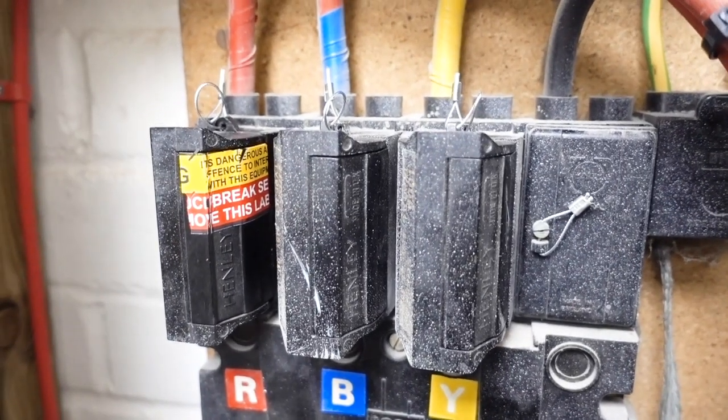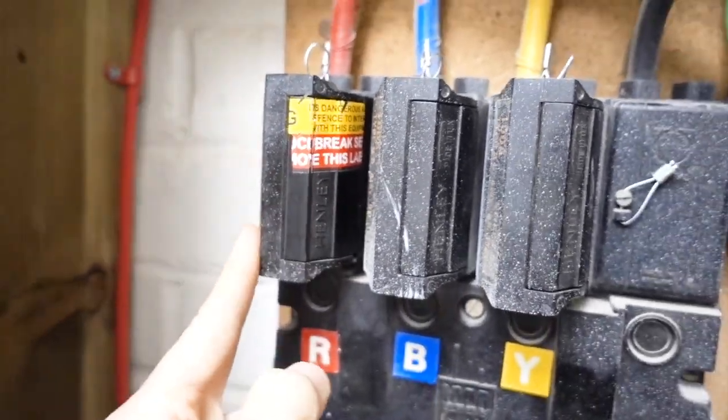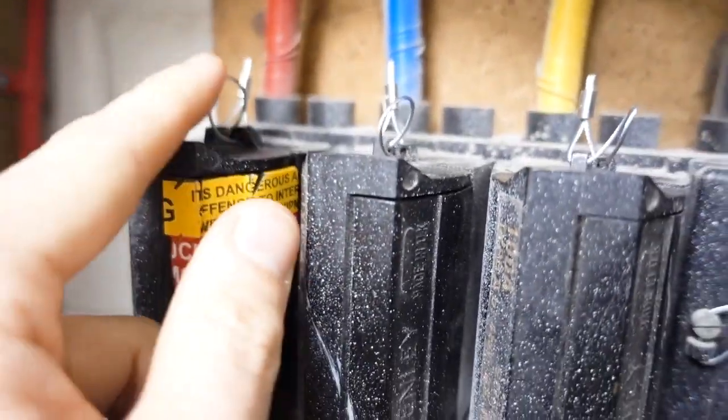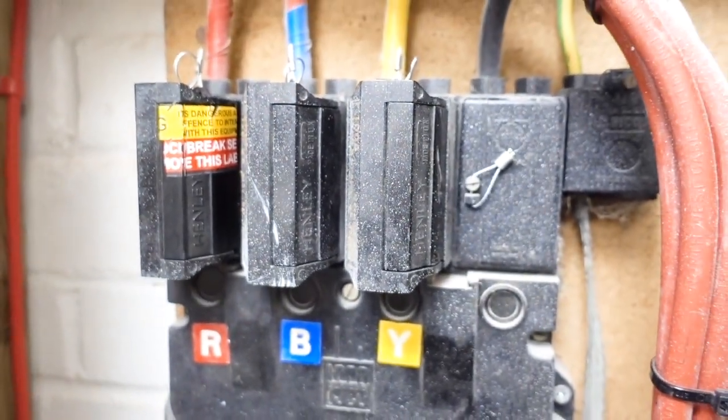UK Power Networks have been in and replaced the fuse carrier. Although it doesn't look new - looks second hand or whatever - they've sealed the supply head all back up. All done, all safe. I know this is a quick video, I hope it's helpful. If you liked it please give it a thumbs up, and if you haven't already please subscribe to my channel - I'll see you on the next one. Goodbye.